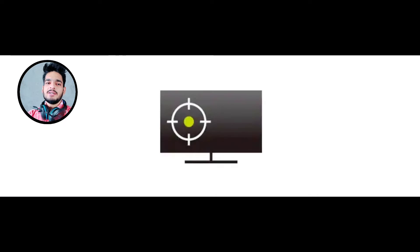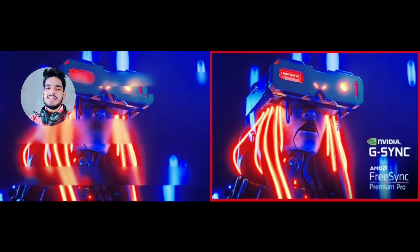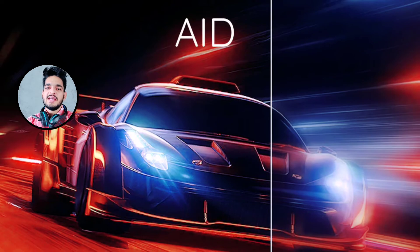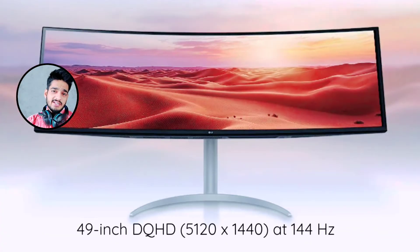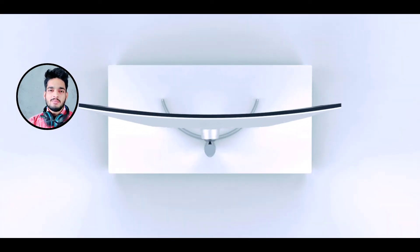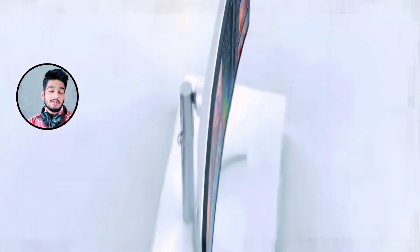There are many interesting features for gamers, like the Black Stabilizer, crosshair, NVIDIA G-Sync compatible immersive gaming graphics with gaming aid features, a 144Hz refresh rate, and much more. Let's take a look at the other external specifications of this curved ultrawide monitor.